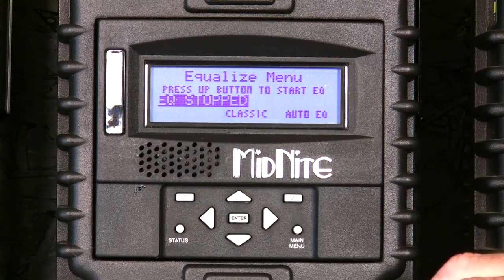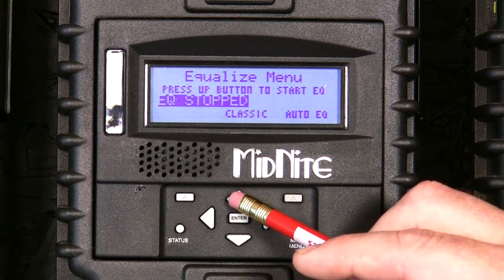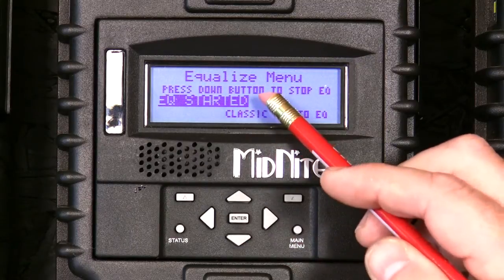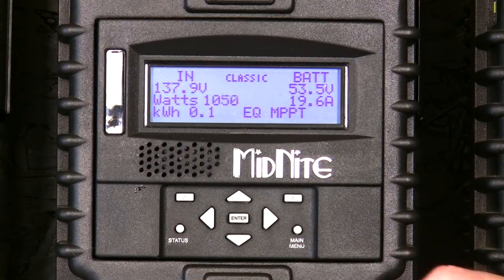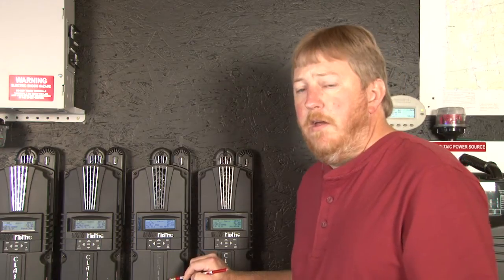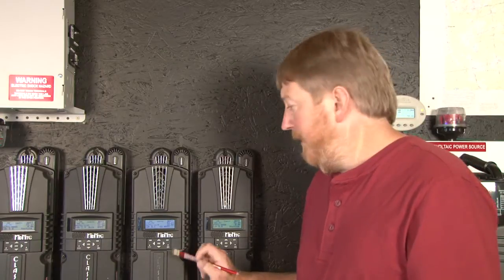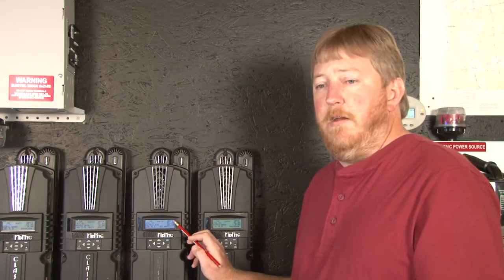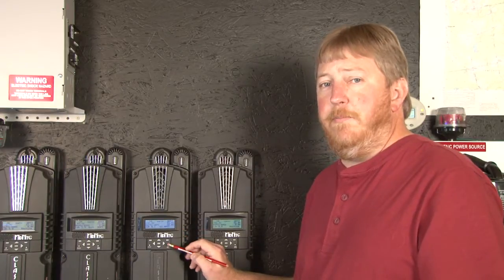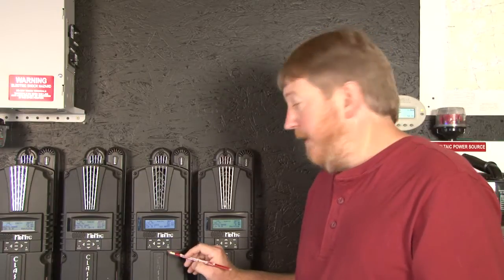This is where we do a manual equalization. To start a manual equalization, we'll use the up arrow. You see it says EQ started. I'm going to take you back to the status screen now so you can see that it's equalizing. Here you see EQ MPPT. EQ MPPT means that it's feeding everything it can to the batteries right now to raise the voltage to the point that you programmed in. When it reaches that voltage, you will see simply equalize on here, and that will be a regulated state maintaining that voltage.